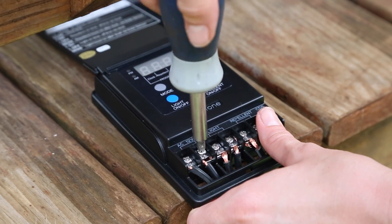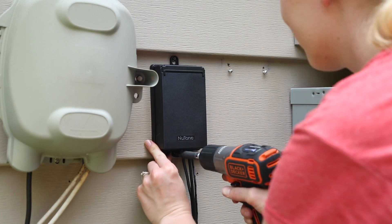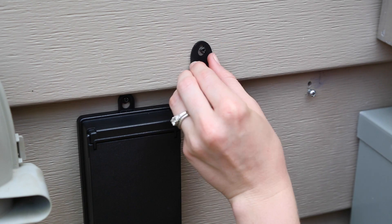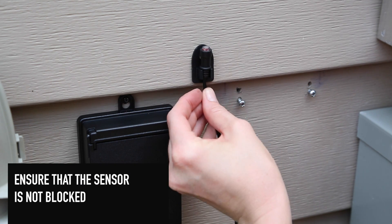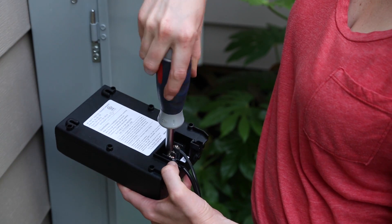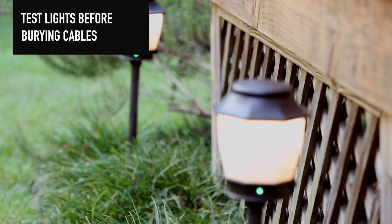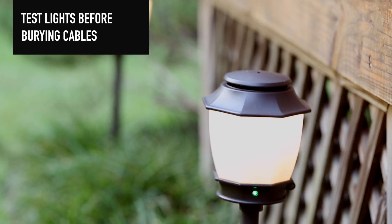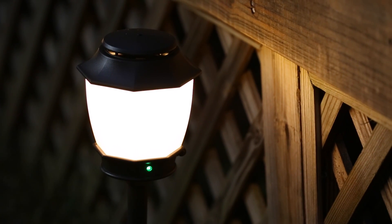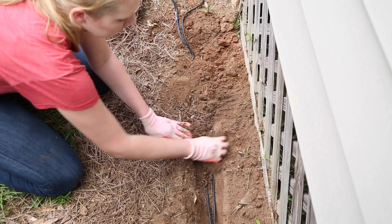You will use extra landscape cable to connect the controller to the transformer. Mount your controller using the screws and mounting plate provided, then mount the sensor to the wall. Check to make sure the sensor is not blocked by any landscaping or artificial light. Wire your transformer and mount the transformer to the wall. Before you bury your landscaping cables, test the system to make sure your lights come on and your repellent is working. A green indicator light lets you know when the repelling system is on. If everything is working properly, you can bury your cables.